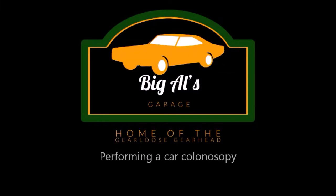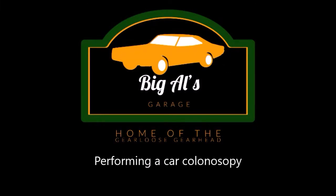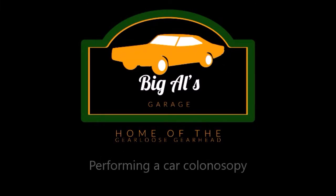On today's installment of Big Al's Garage, welcome back. Today I'm here with an update on the 65 Chevy Corvair.